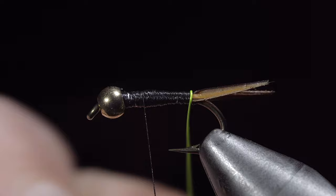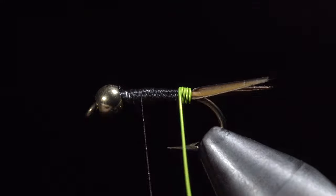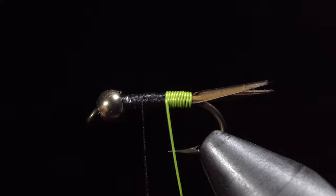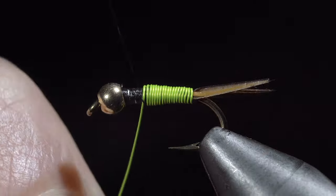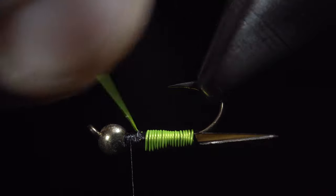Next, we will grab our wire and begin wrapping in closed spirals until we reach our thread. Do your best to allow each wrap to touch the previous one, leaving no gaps. This is a little easier with a rotating vise, but can be done without it. Once we reach our thread, we'll secure the wire in place and helicopter the excess free.